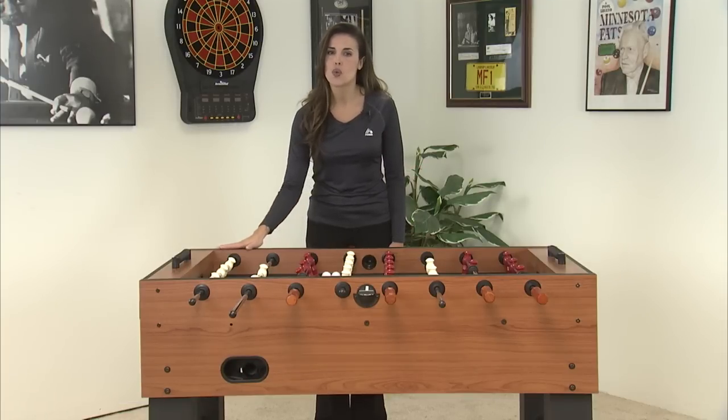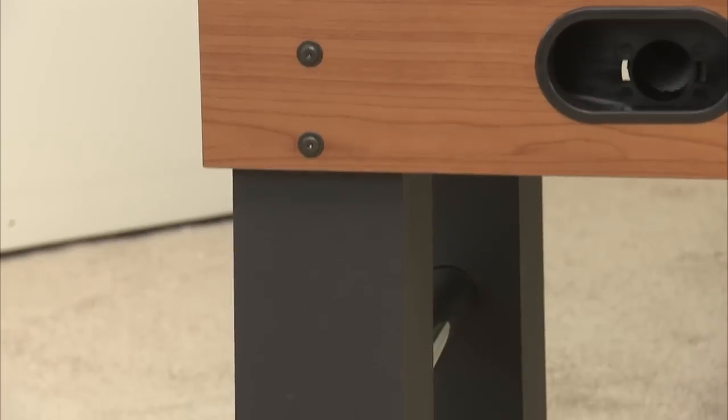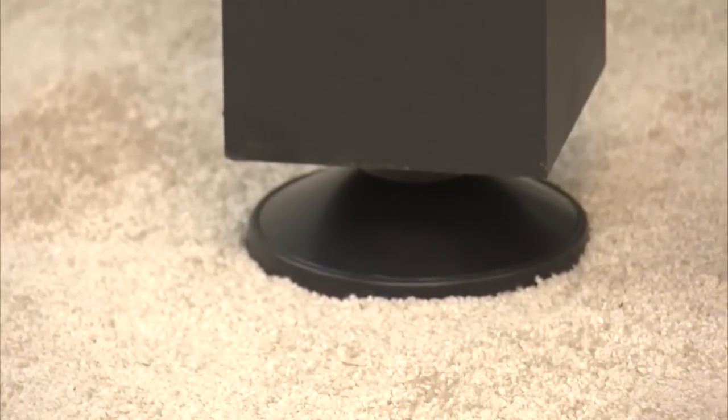Stylishly crafted with a traditional wood grain finish, this is a great addition to any game room, family room or office. The 5 inch heavy duty legs are remarkably sturdy and include leg levelers to ensure that the play field is level.